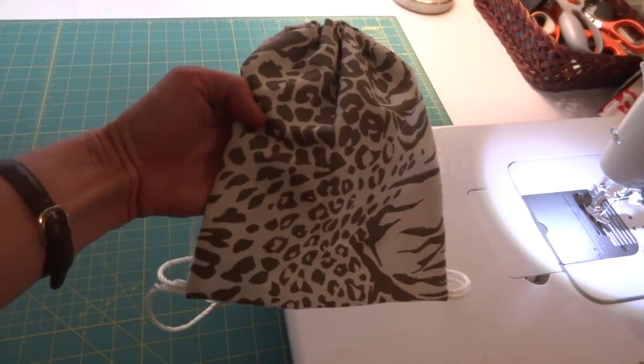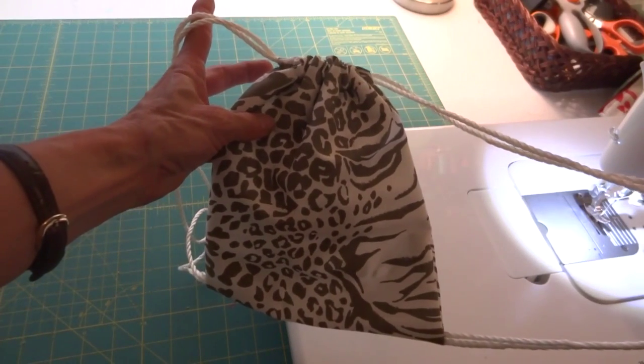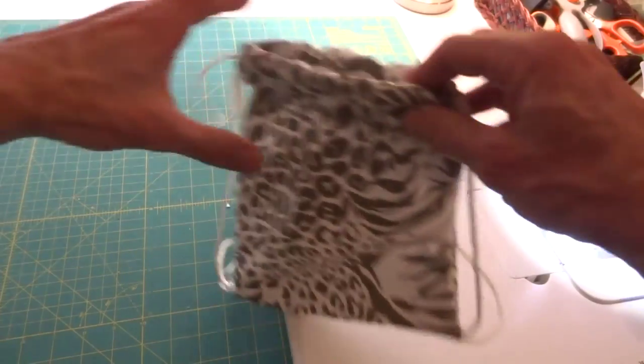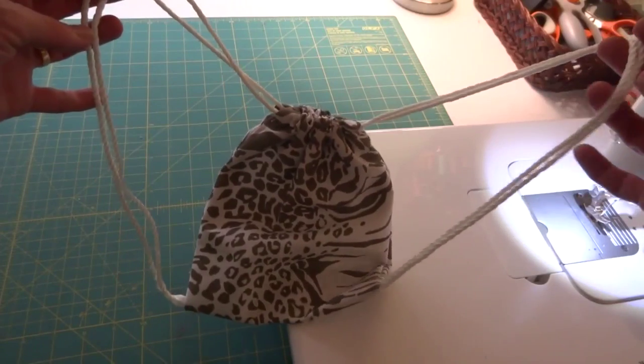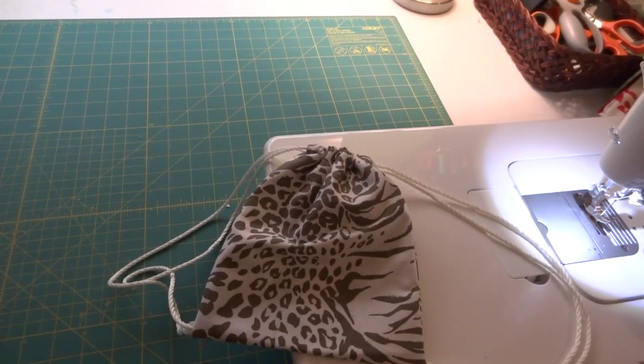Hi friends, welcome to my sewing room. Today I'm going to be making a small little drawstring backpack. This one's pretty small — it's for a three-year-old granddaughter who likes to go on hikes and to the park. It's big enough for a snack and a bottle of water.